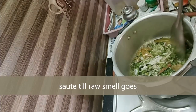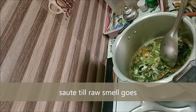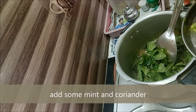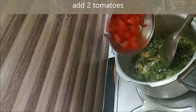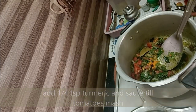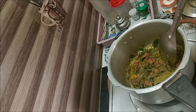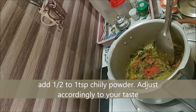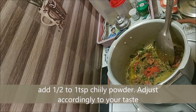We will put the paste in the pan. Now we will make a piece of pudding. Let's add a little bit of the paste. We will use a good oil — about 2 teaspoons.